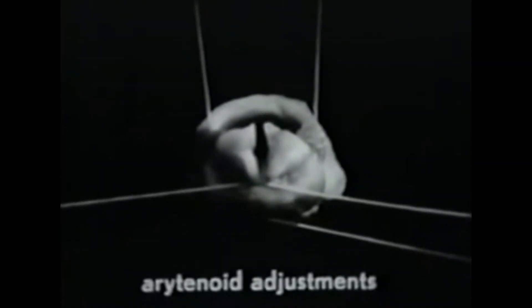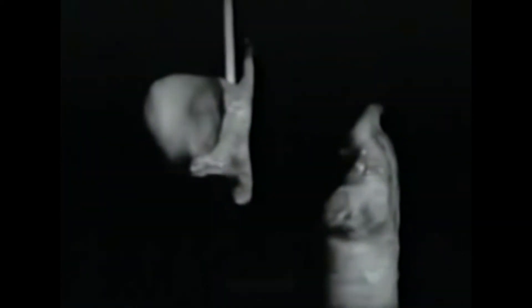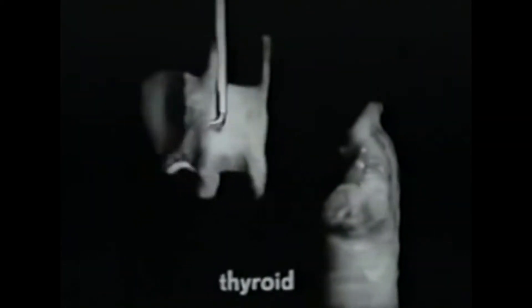When both the laterals and the interarytenoids contract, there is firm contact between the arytenoid cartilages. These movements will become more meaningful when we see the vocal folds in place. For this, we need a thyroid cartilage. Here is the thyroid cartilage. It has two wings fused at the front — fused only at the bottom, with a notch above. They are open at the back, and each wing has an upper horn and a lower horn. The lower horns articulate with facets on the cricoid cartilage.